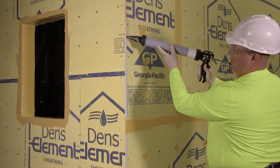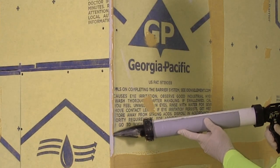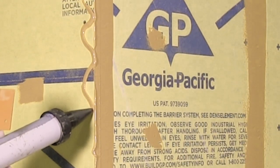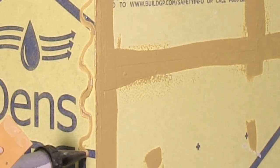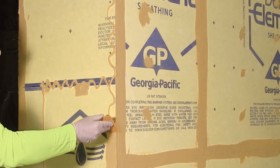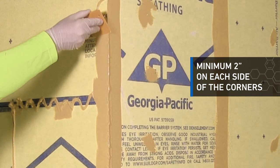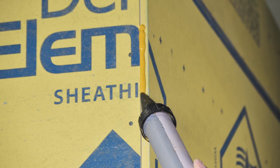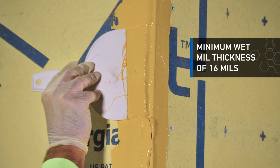Now, let's move on to vertical corners. At the point where Denzelament sheathing meets at the corner, seal it like a joint or seam. Apply liquid flashing over each side of the corner in a zig-zag or ribbon pattern. This should be done whether the corner is inside or outside. Similar to joints, use the spreader tool and distribute the flashing evenly over the corner. Apply a minimum of 2 inches of liquid flashing on each side. For an offset corner, a bead should be applied in the void between the corners, at a rate to achieve a minimum wet mill thickness of 16 mils over the corner area.